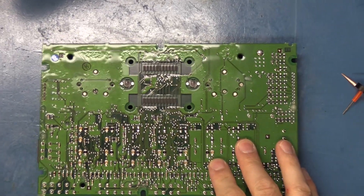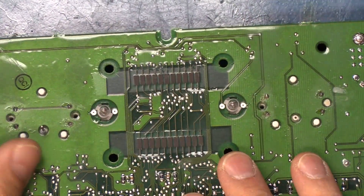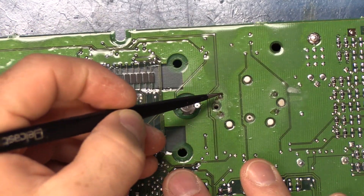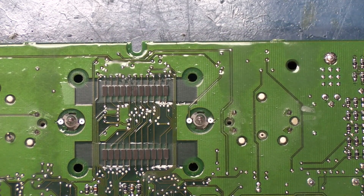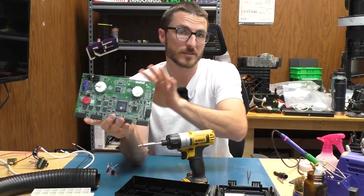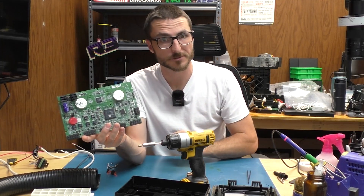Let's zoom in a little bit more. So these are the two stepper motors, and on the back side they are soldered in. We have four joints over here and then four over here, so we're going to go ahead and desolder them and push them through and replace them with our brand new ones. Only one of these stepper motors is actually defective, but when we see one go out, that means the other one is usually not too far behind, so we like to replace both of them at the same time.